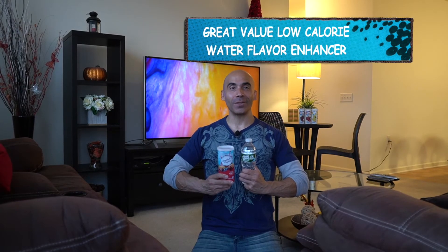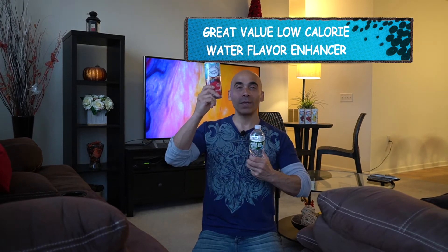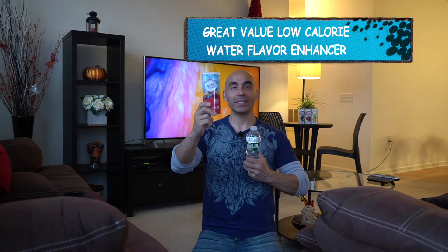Welcome back to the channel. In this video I'm going to talk about a low calorie way to enhance the flavor of plain water and still maintain your weight loss goals and general health, because it's low sugar and very low in calories if you follow the recommended serving sizes.